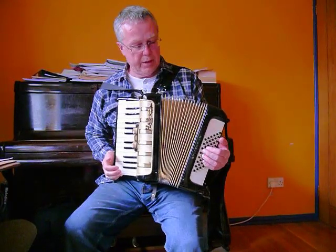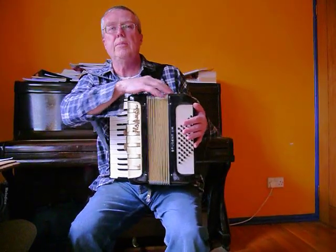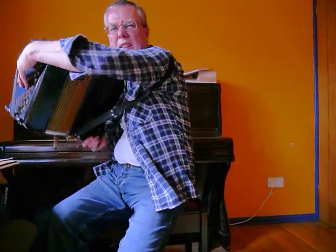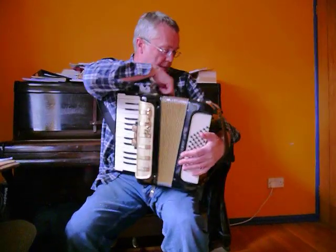What else can I say about it? I've done a few other things. It had a bit of an air leak at the front here. I've replaced one of the pallets, replaced the gasket, and replaced some of the bellows tape on the back, where there was a little bit of wear at the bottom.